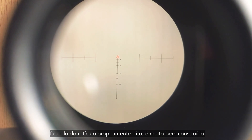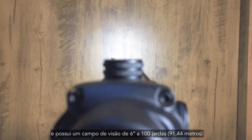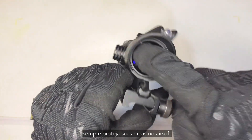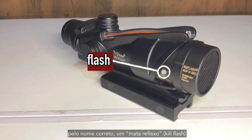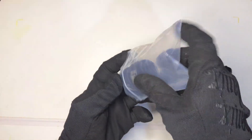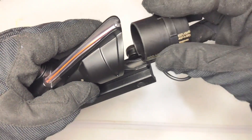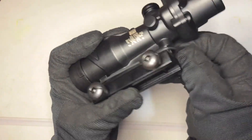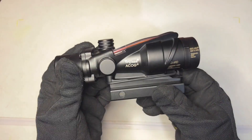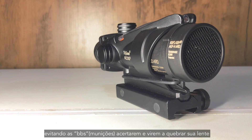Talking of the reticle itself, it's very well made and has a field of view of 6 degrees at 100 yards. And last but not least, always protect your sights in airsoft. For this, I recommend a lens protector, or by its correct name, a Kill Flash. It protects the front piece from BBs that may break your lens.